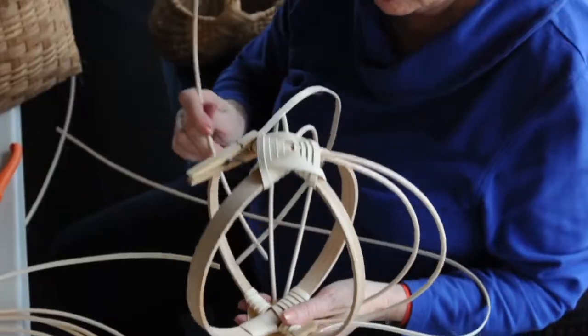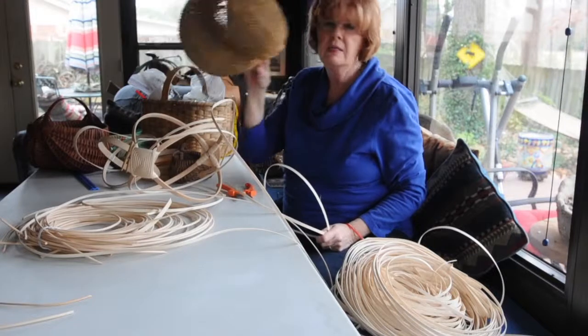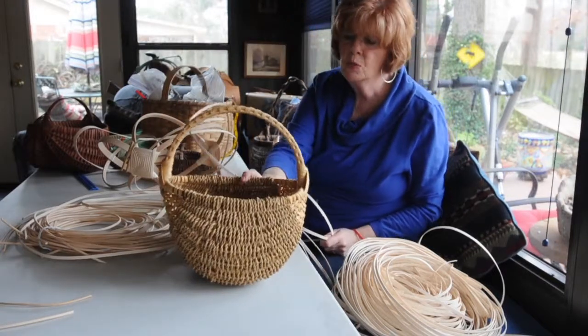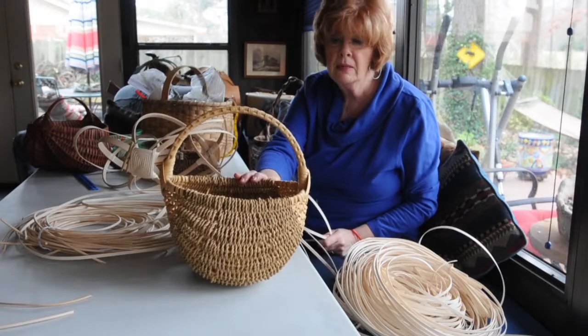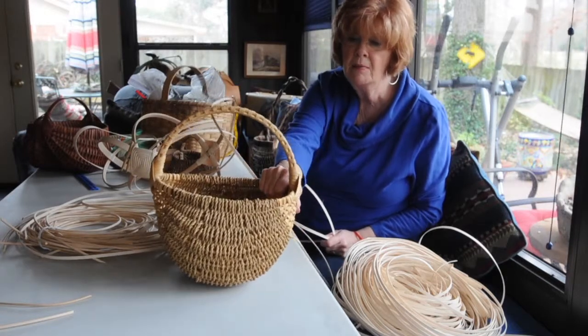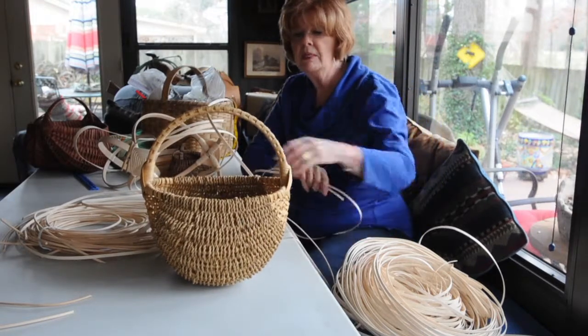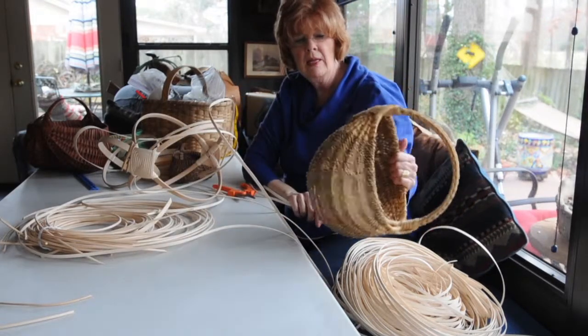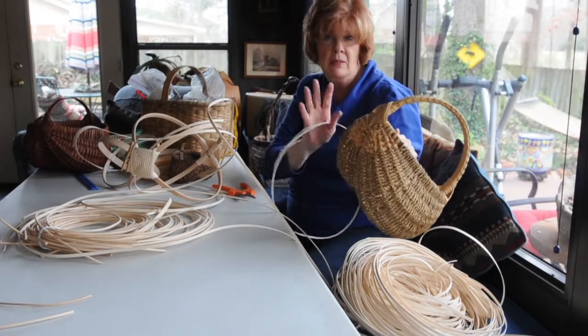Whatever you put in your baskets is going to limit the use of your baskets. For instance, this has seagrass, and that is woven seagrass. You don't weave it with water because it's already pliable. This is the reed part, but this is the seagrass part. And if you were to dip this in water now, it would very likely come apart because it's just seagrass.